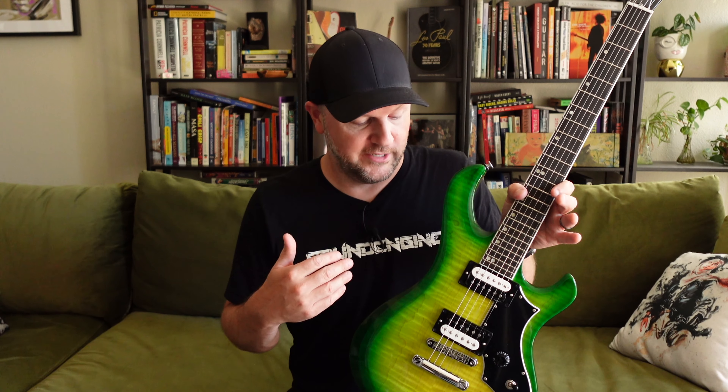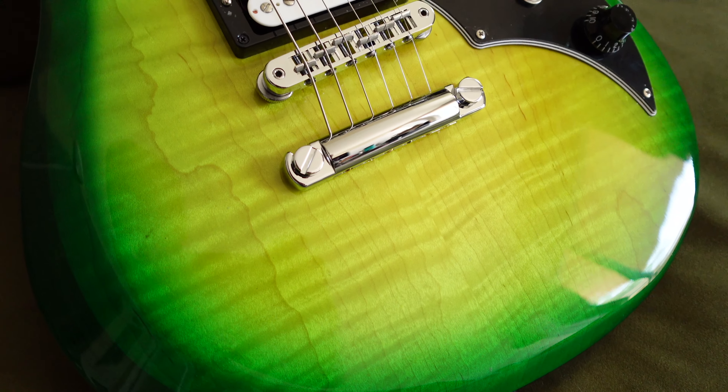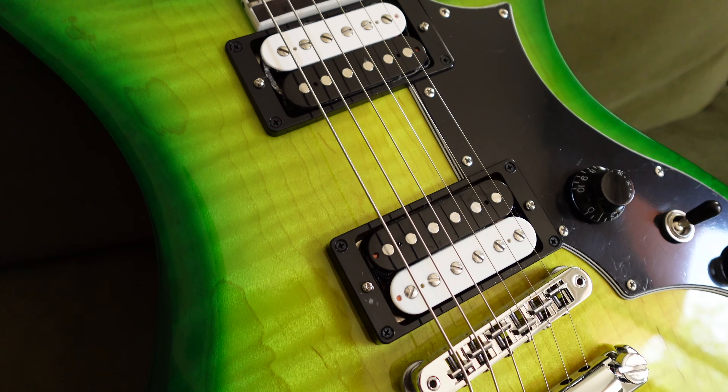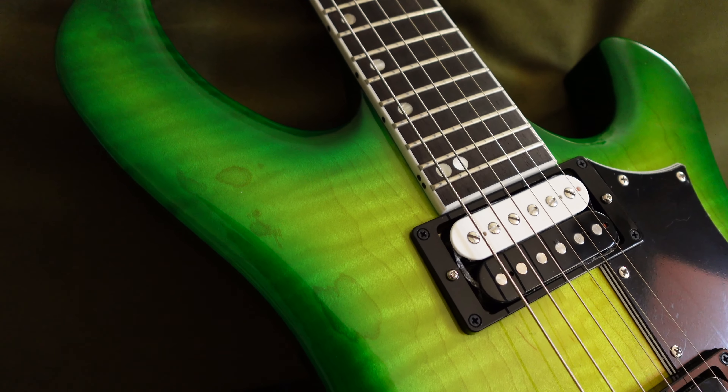I edited the video, uploaded it online, and a lot of people wrote in and said yeah, you should have got the iguana burst. And honestly, that's what my gut told me. So of course I called Gibson up and said, hey, can I please, please, please exchange this model for the iguana burst? And they said sure, no problem. Sent it in. They were even kind enough to pretty much overnight the iguana burst to me — I think it was a two-day ship. Super quick on the return, and that's why I have this guitar here now.